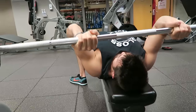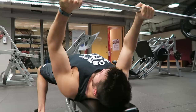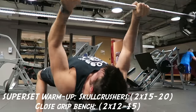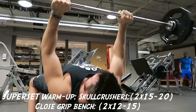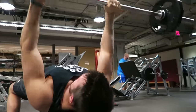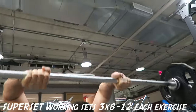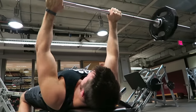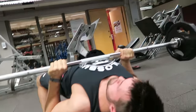So for this workout, we tried out Steve Cook and Rob Rich's tricep routine. First we started off doing some skull crushers. We started with a warm-up set consisting of two sets of 15 to 20 reps. Then we move over into some close grip bench press, which is two sets of 12 to 15 reps. We started with two warm-up sets and then worked into three working sets of 8 to 12 reps for each exercise. This was a crazy amount of volume right off the start.